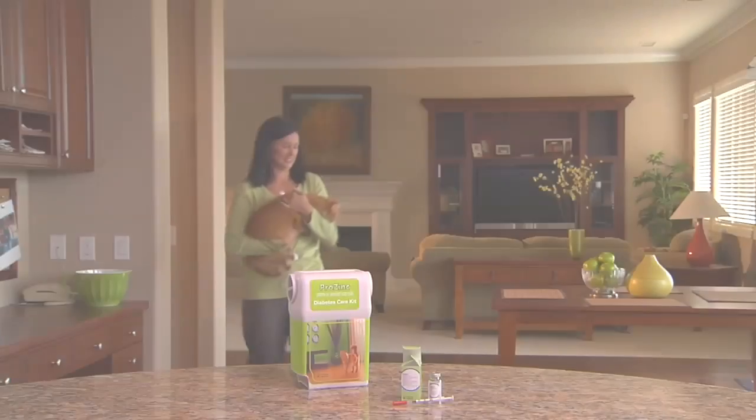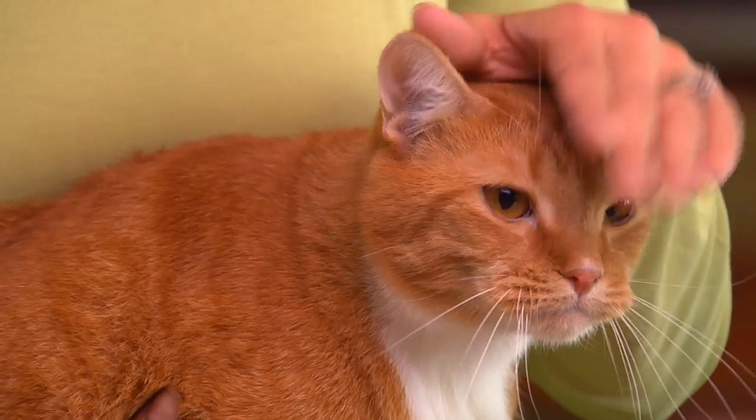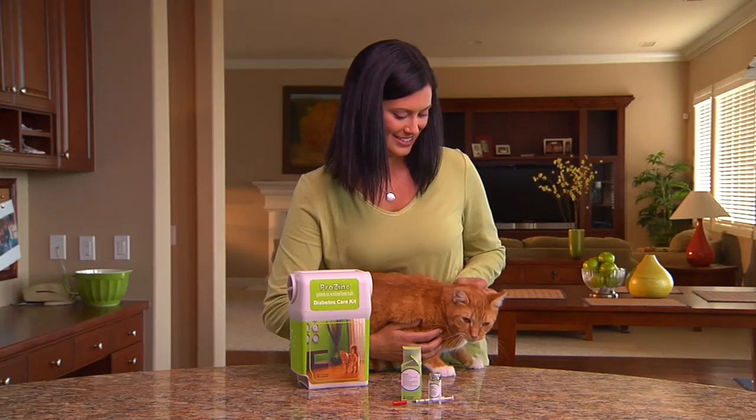Most people are a little nervous the first time they give the injection, but it's really not hard to do. We'll visit Lisa and her diabetic cat, Frankie, to watch how it's done. When you're ready to give the injection, place your cat on a stable surface and take a moment to pet your cat before you begin. The injection will be easiest if both of you are calm.